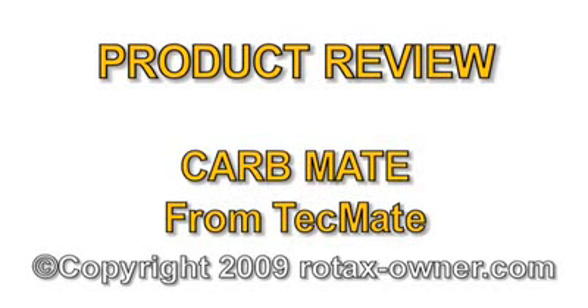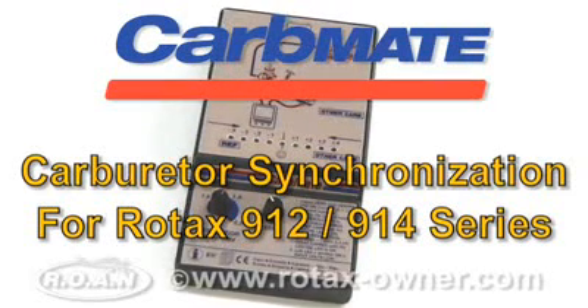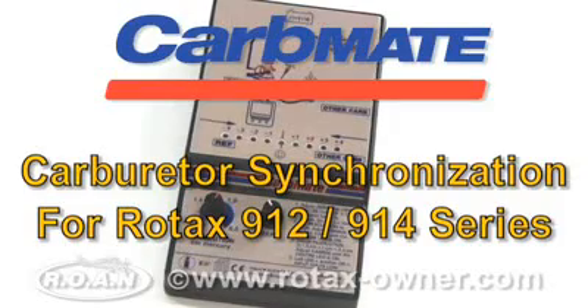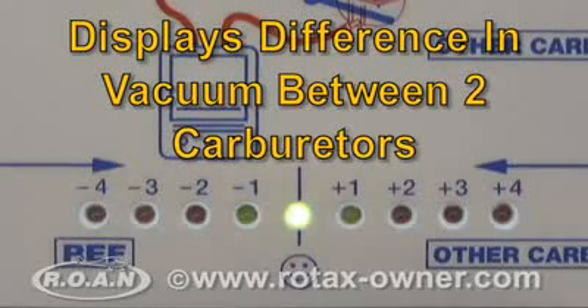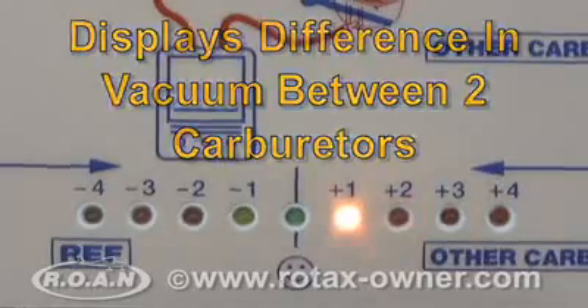Welcome to RotaxOwner.com's product review of the CarbMate Electronic Carburetor Synchronization Tool from TechMate. The CarbMate is a solid-state electronic alternative to mercury sticks or dial vacuum gauges. It displays the compared manifold vacuums from two separate carburetors on a single east-west 9 LED display.